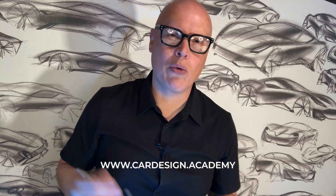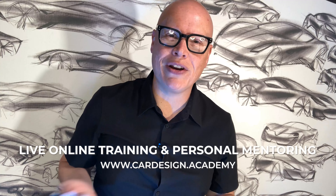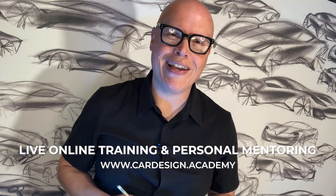Welcome to Car Design Academy, where we help aspiring designers master the skills and technology necessary to succeed as an automotive designer through live online training and personal mentoring.